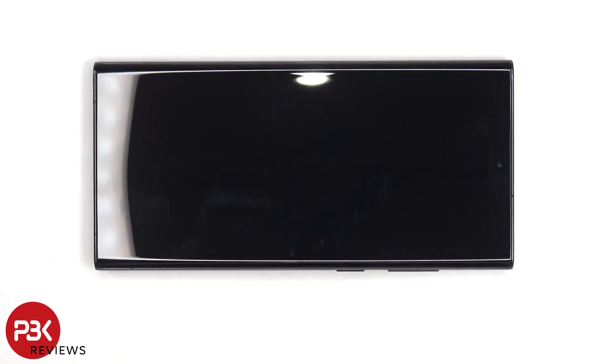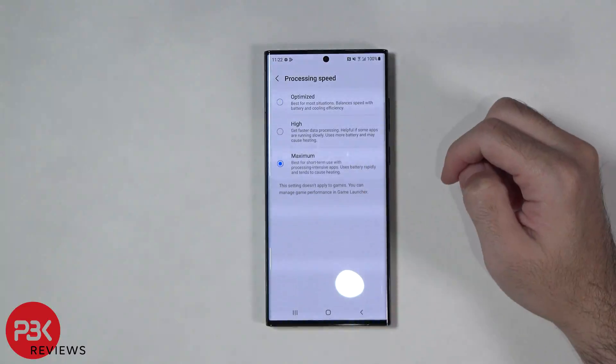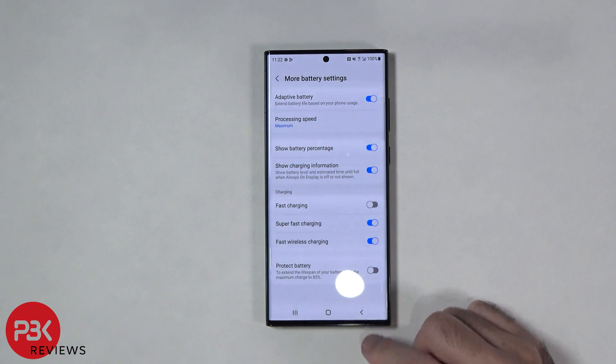Alright, with that being said let's get to it. I'll first run the 3DMark benchmark Wildlife Stress Test to see how it does before any changes are made. In the end I'll run the stress test again to see if there are any improvements.